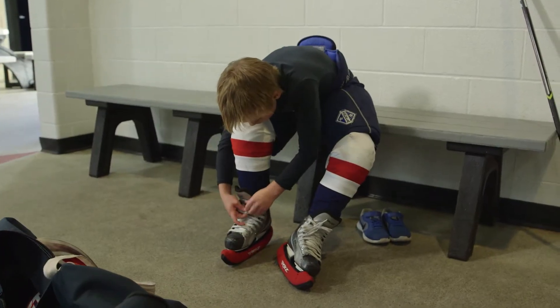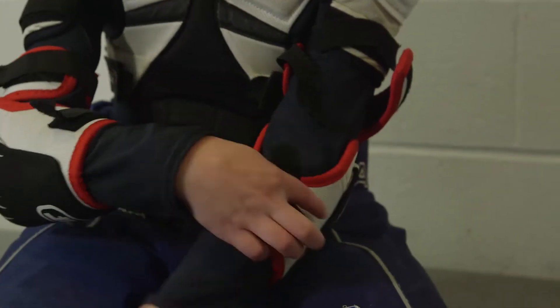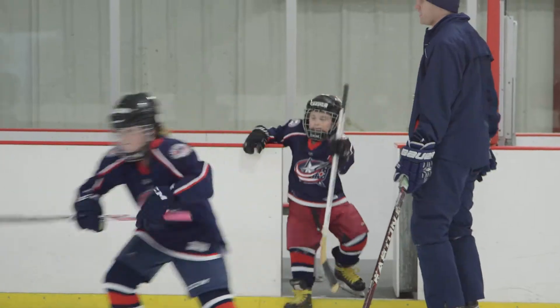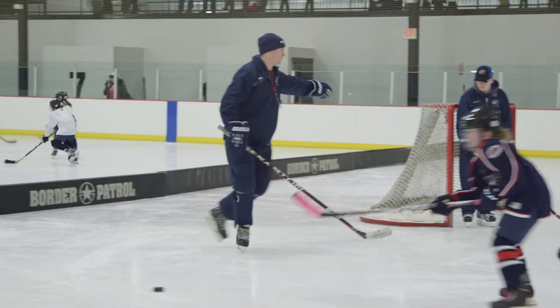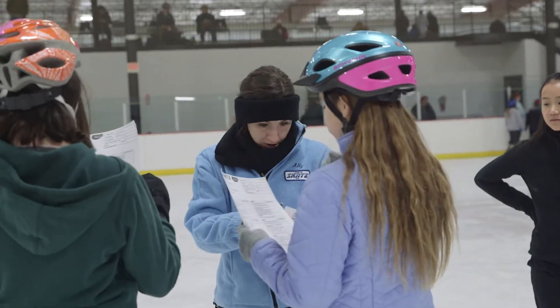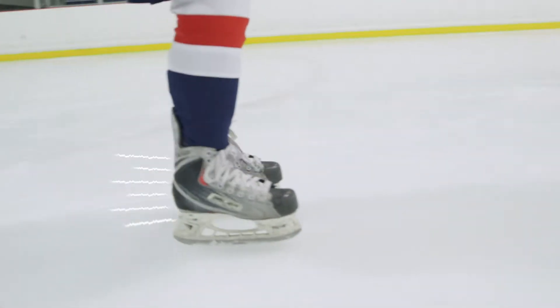We also suggest that throughout the class session, you start collecting and putting protective hockey equipment on your player. This will make the transition to our Junior Jackets Learn to Play classes much easier. Our staff can help you find and understand what equipment is needed, and use of rental skates is included with your registration.